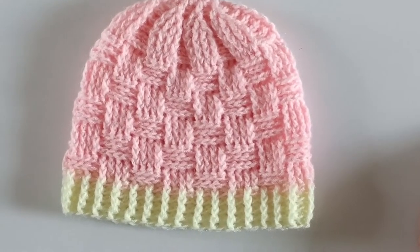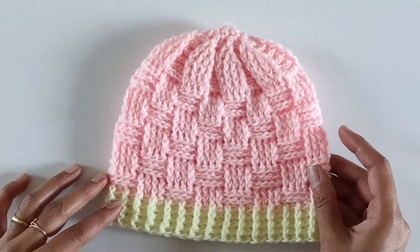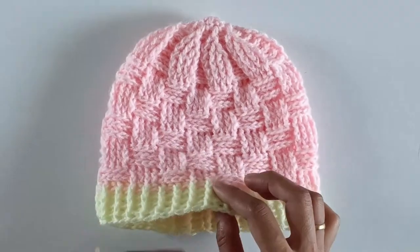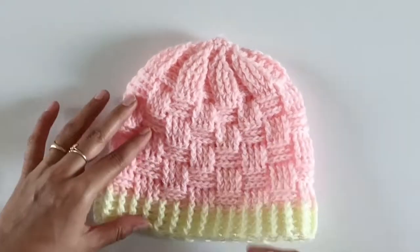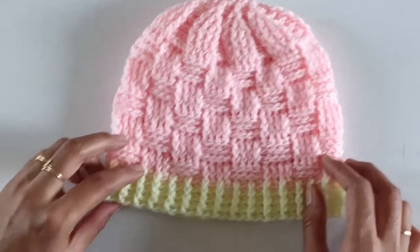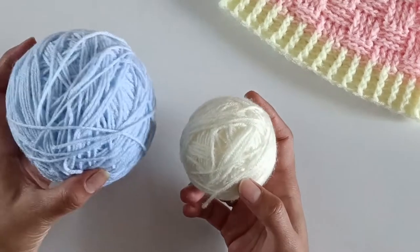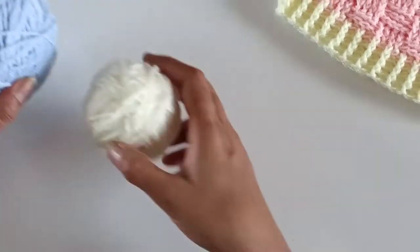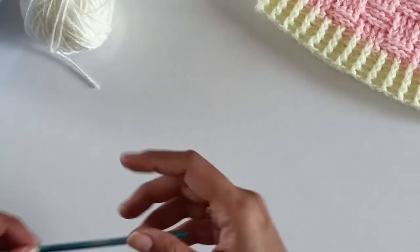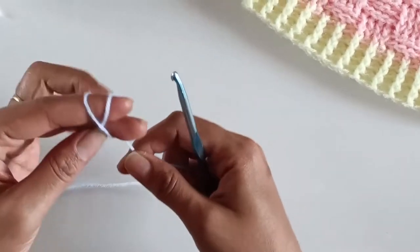Hello friends, welcome to Dreamweaver Crocheting with Love. In today's tutorial I'm going to teach you how to crochet this beautiful pattern baby beanie. I have used a basket weaver pattern stitch and this is done for a 12-month-old baby. The materials we need are light blue as the main color, off-white for the last four to five rows, a 5mm crochet hook, and scissors.